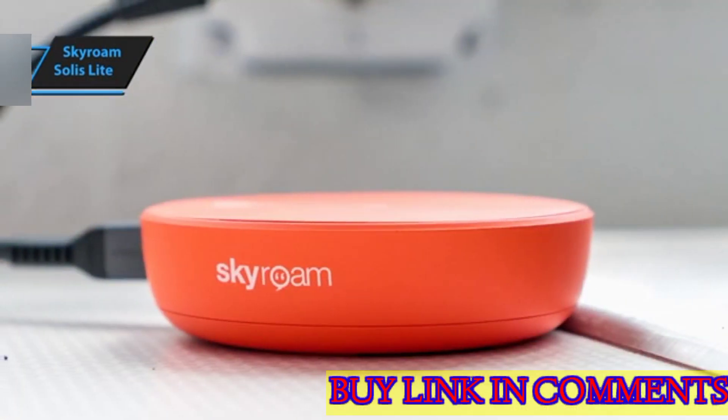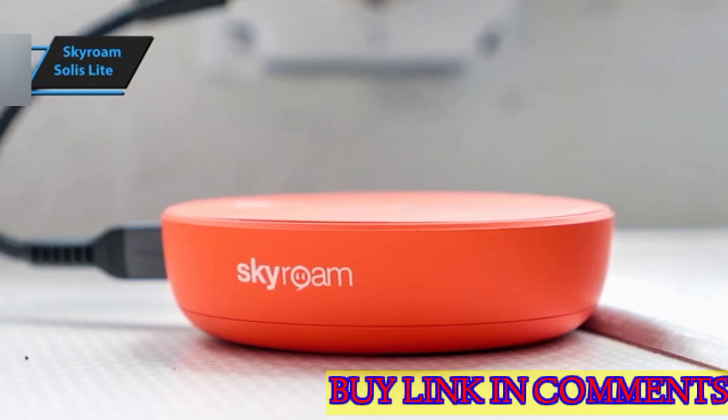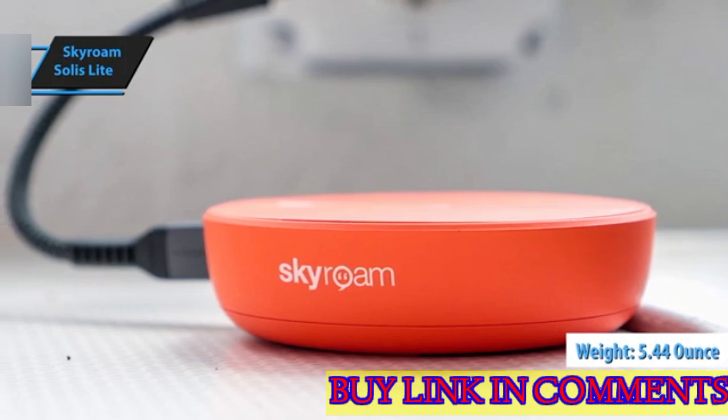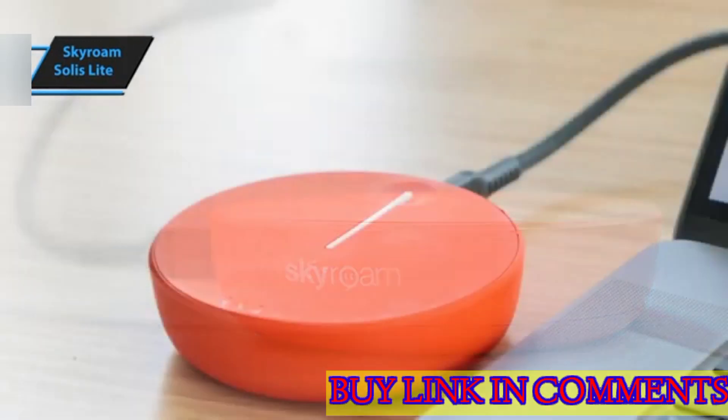The Solus Lite is designed as a small orange puck, measuring 3.5 inches in diameter and just under an inch tall. Weighing only 5.44 ounces, it's no heavier than your average smartphone and won't burden your pocket.